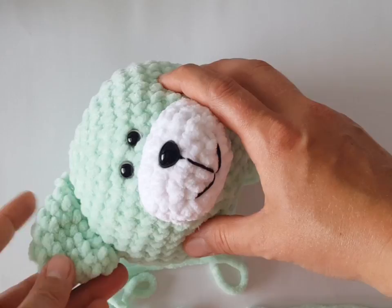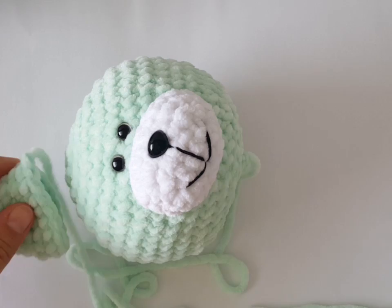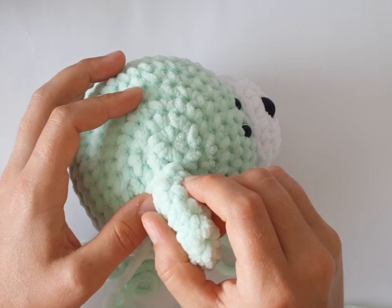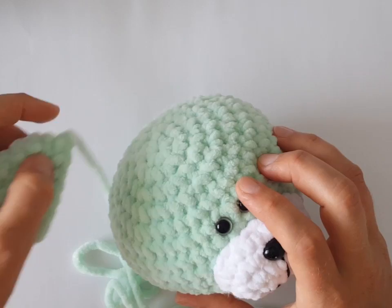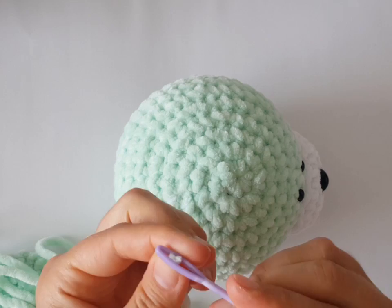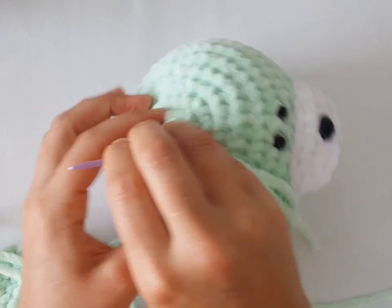First you have to place both ears. It depends on you where you will place them, so you can count stitches on both sides and it should be the same on both sides. You can place it here like I will do. You can also use pins with a big head for better working.